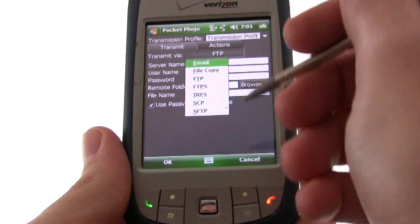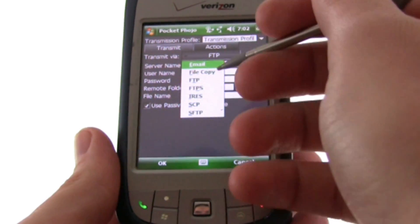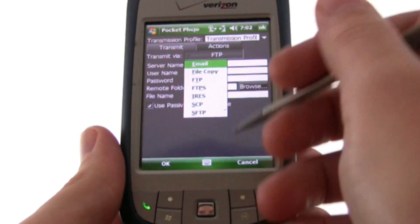Now you can choose between sending the image via email, copying it to another folder, FTP, FTPS, Iris Protocol, or Secure FTP.